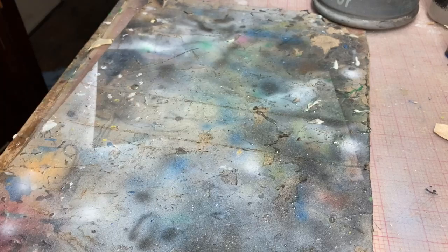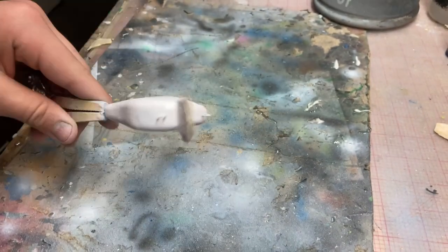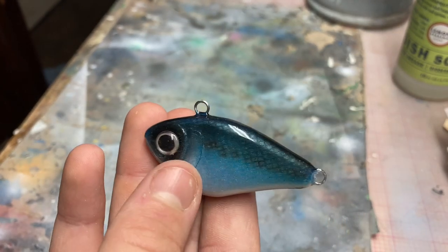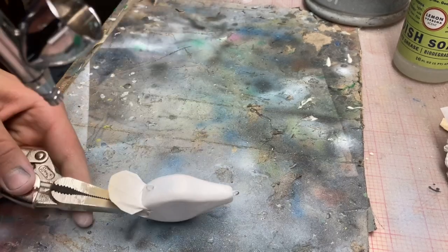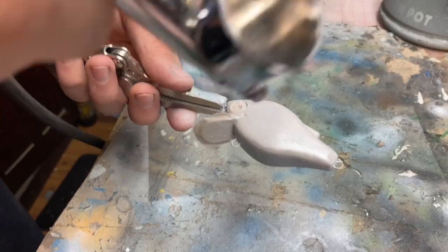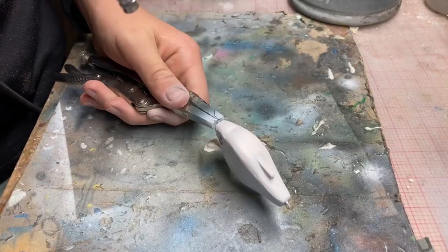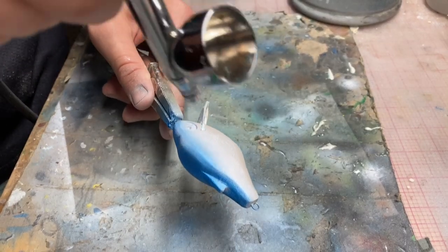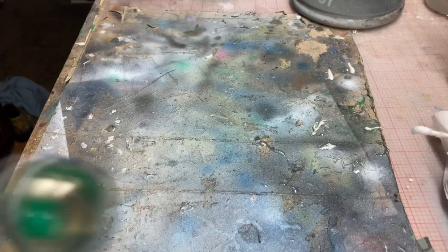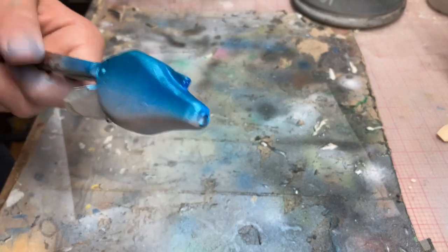Stand it up — now it's time for painting. Starting with pearl silver on the belly. It adds a lot of depth and I like it. Pearl blue. Pearl green. Some black.